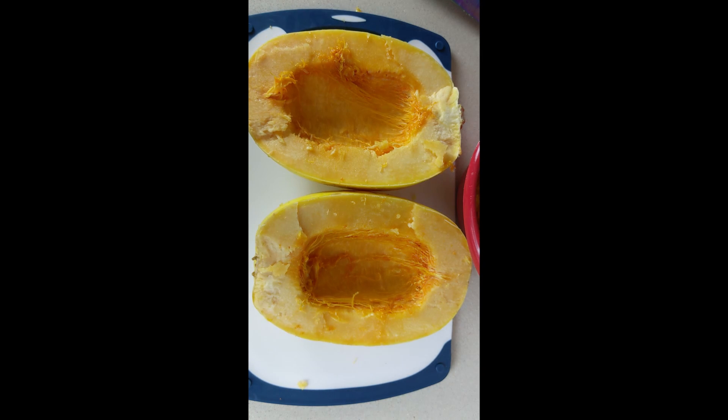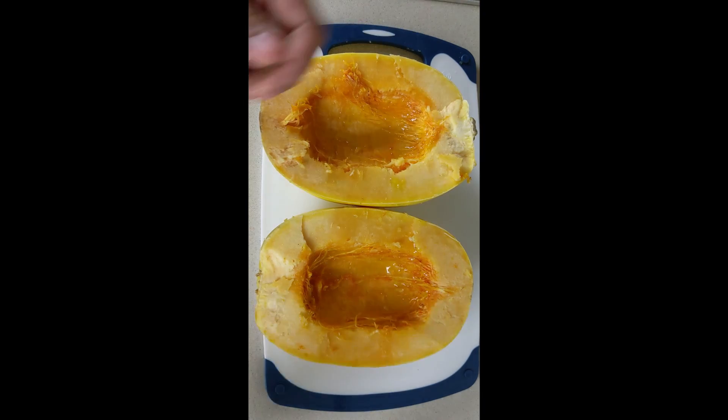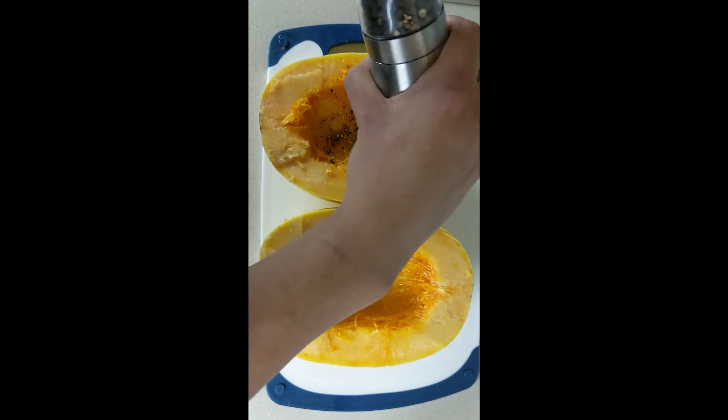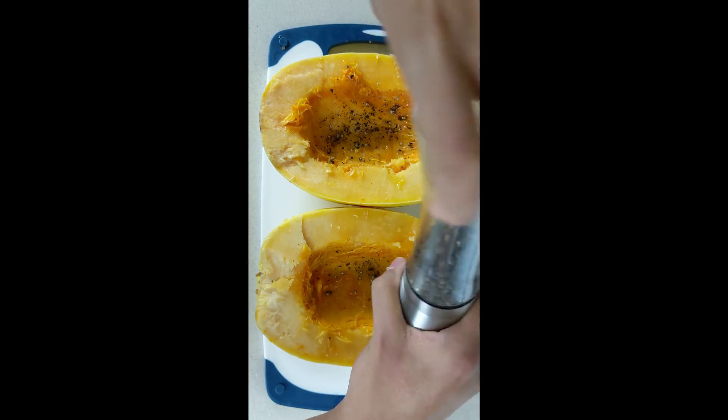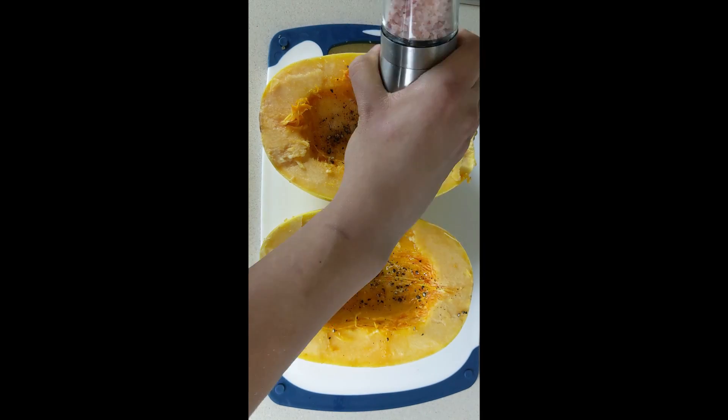Now we're just going to go ahead and add some olive oil, and we're going to season it with some pepper and some salt.